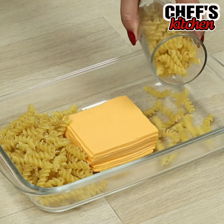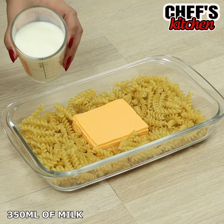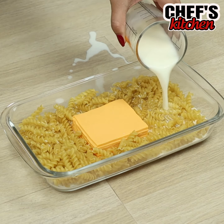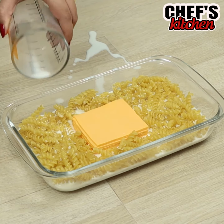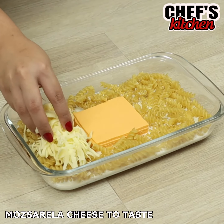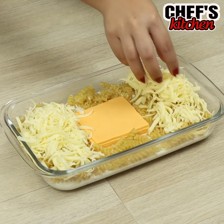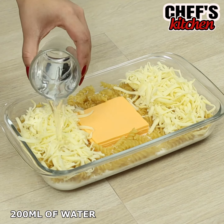To begin our recipe, we'll need cheddar, 2 cups of pasta, 1½ cups of milk, grated mozzarella, and 1 cup of water.